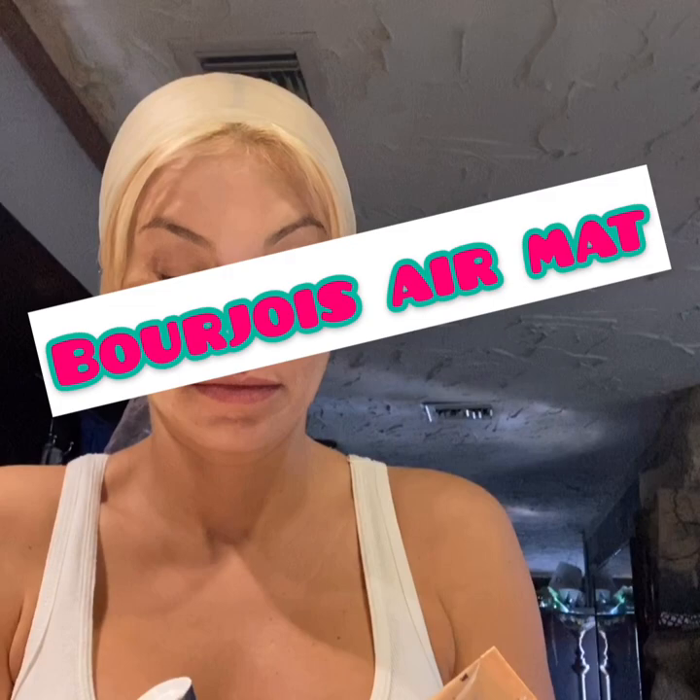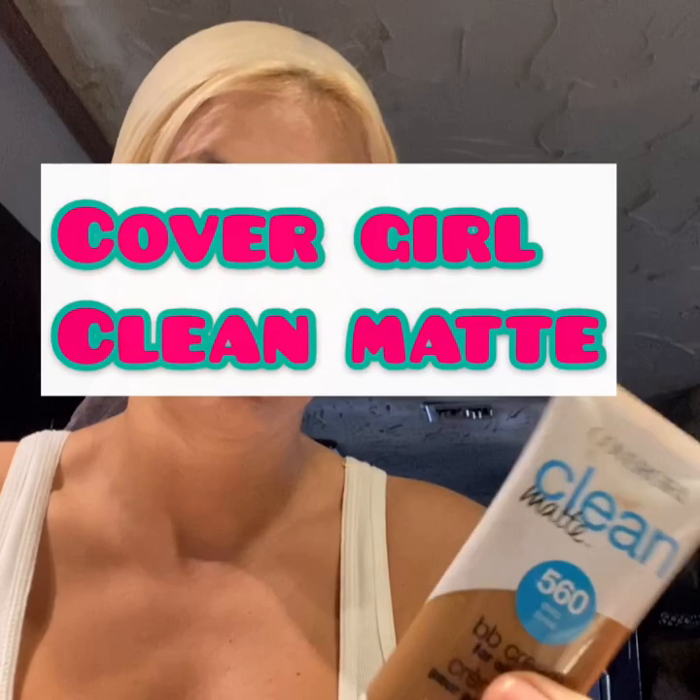So I mix that, and then seasonally, you know, your skin tone changes. So I add dependent on that, and I just use a CoverGirl Clean Matte — a little super dark. Mix that all together and put that on my skin right now. A lot of people use a sponge; I just put it on with my hands — I think it's just easier.